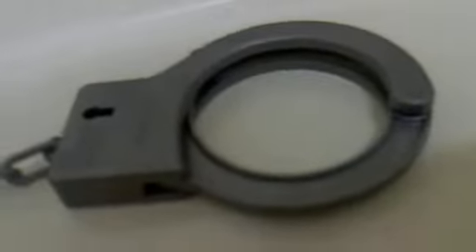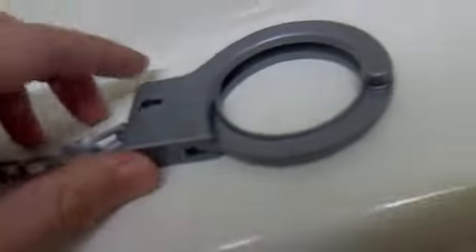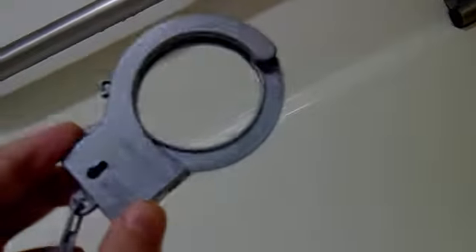Here are the handcuffs — the plastic toy handcuffs. You can see that these handcuffs, they look awesome. And these handcuffs, they're made out of plastic.